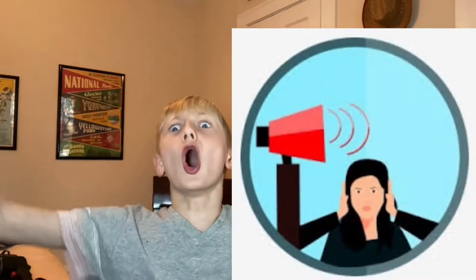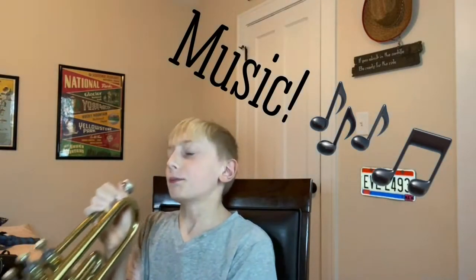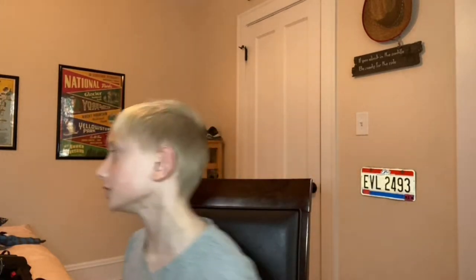Do you ever lie down and think about the noises that come out of your radio? The noises that come out of your Apple Music? The noises that come out of Spotify? The noises that come out of Amazon Music? The noises! Well, today we are going to be talking about those noises in our new episode. So, in today's episode — first episode, actually — we are going to be talking about music. We're going to be talking about different types of musical instruments.